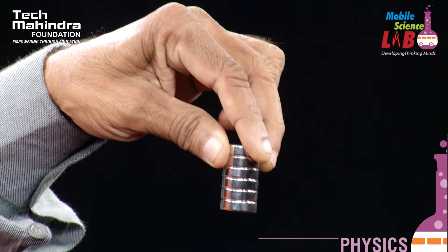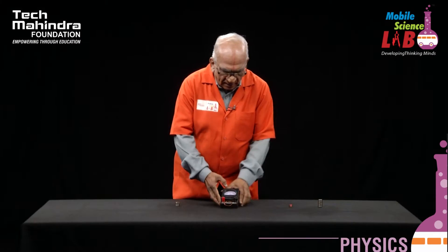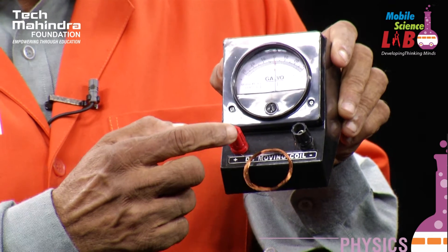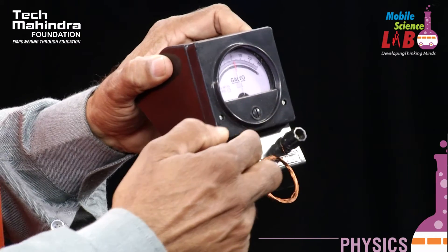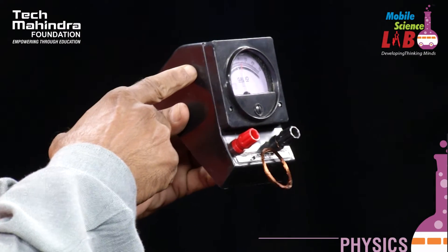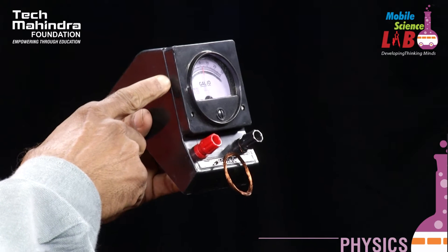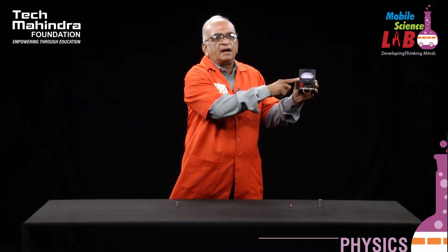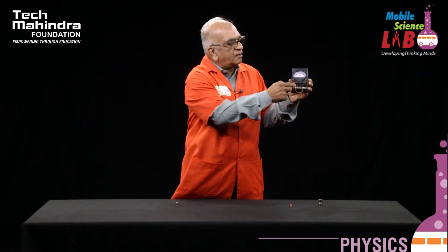The apparatus required: this is a neodymium magnet, this is a bar magnet, and this is a coil of wire. The ends of the coil are connected to the ballistic galvanometer. This particular instrument senses the current whenever there is a current flow through it.